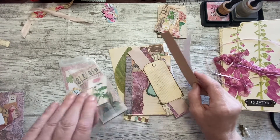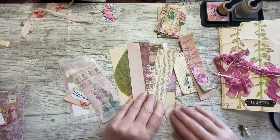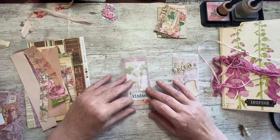A couple more words to add. So we'll get all this little pile made up and then we'll pop it in and then I think we should be done. I'm going to get my glue.